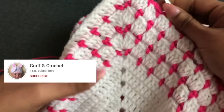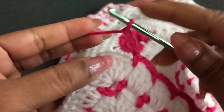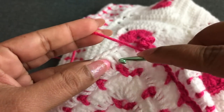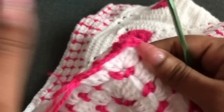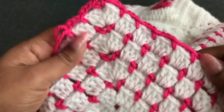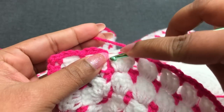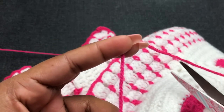Next, I'm going to show you how to turn this last corner: chain three, into this corner single crochet, chain three, again single crochet into the same space. Chain three, skip three double crochet, single crochet — same as before. You can see in the last round it's coming like this. To finish this last round: chain three, into this space single crochet, into this chain space slip stitch. Now I can cut this yarn.